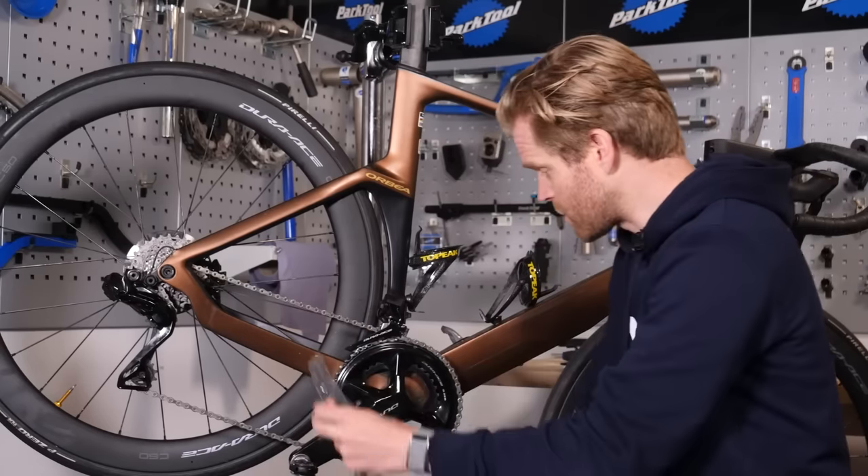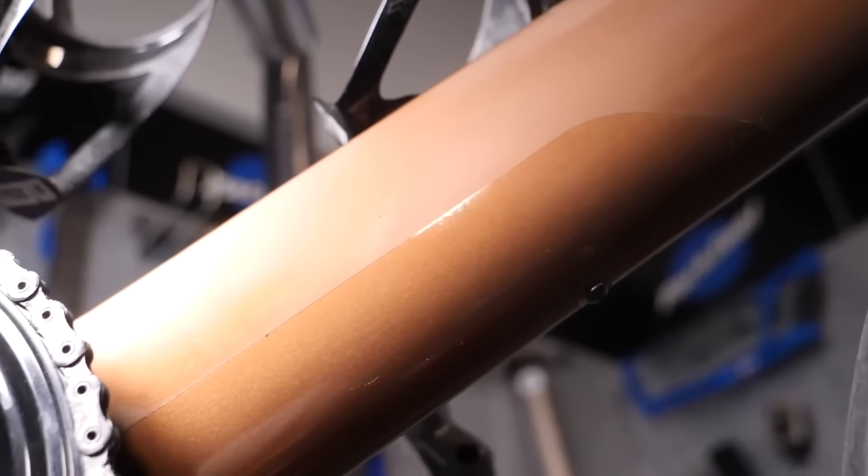One thing you absolutely must do is invest in protective film or tape. Get some 3M clear tape and put it on the frame wherever you're placing bags — especially on a new bike — because the bike bags on a 2,000 kilometer ride will rub away at your frame, scratch the paint, and in the worst case go through the paint and lacquer down to the carbon. On a really nice new bike like the Cervelo S5, please take precautions to protect it. While it is possible to go bikepacking on an aero bike, it's not the most suitable bike for the job — you might want something a bit more comfortable with more mounting points — but it's certainly possible, especially with modern bikepacking bags that work on pretty much any bike.